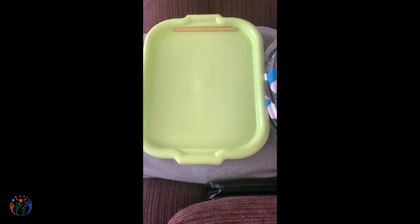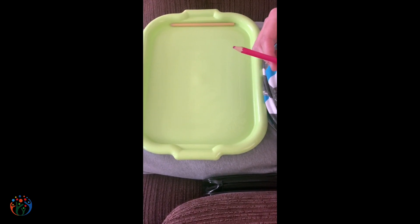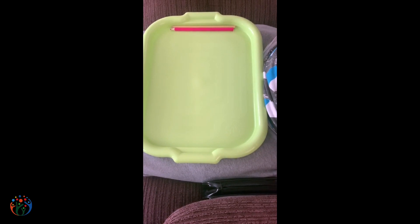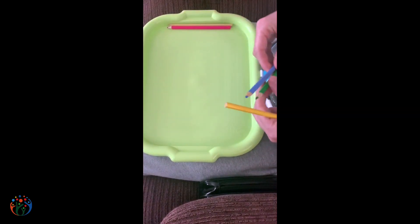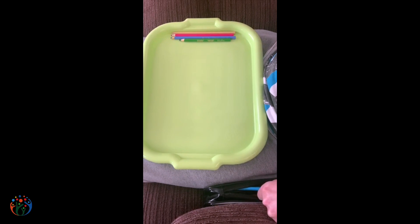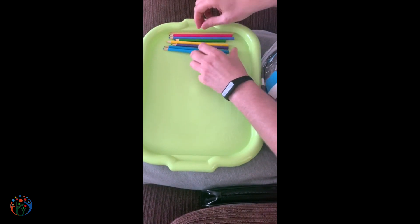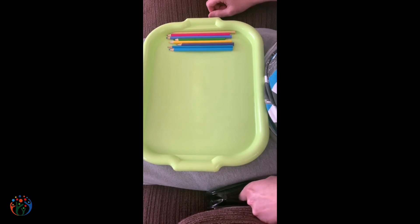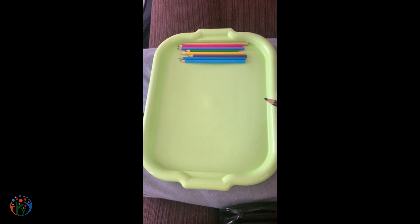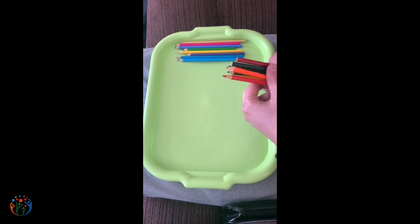Hi, it's John talking to you about doubles. I've got one pencil, I've got another one — double one is two. Now I've got two pencils — double two is four. I've got four pencils — double four is eight. I've got eight pencils — double eight is sixteen.